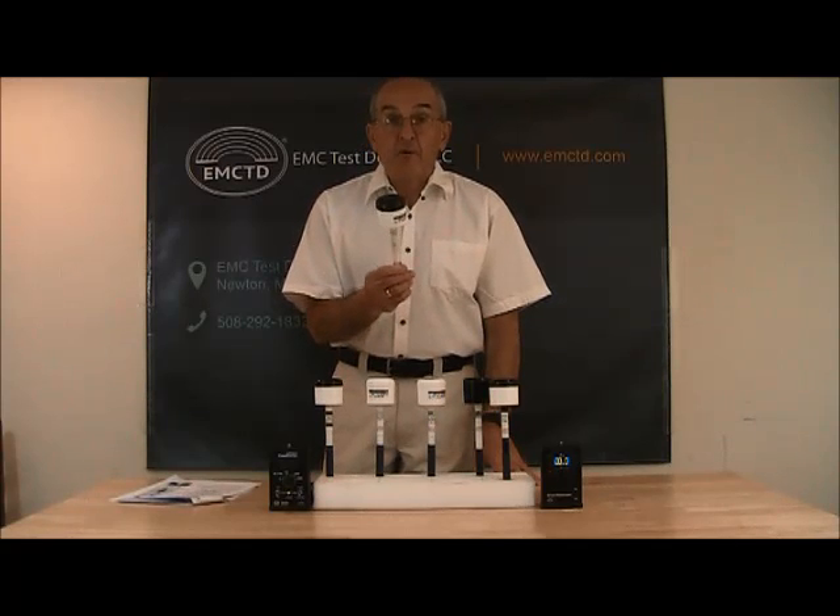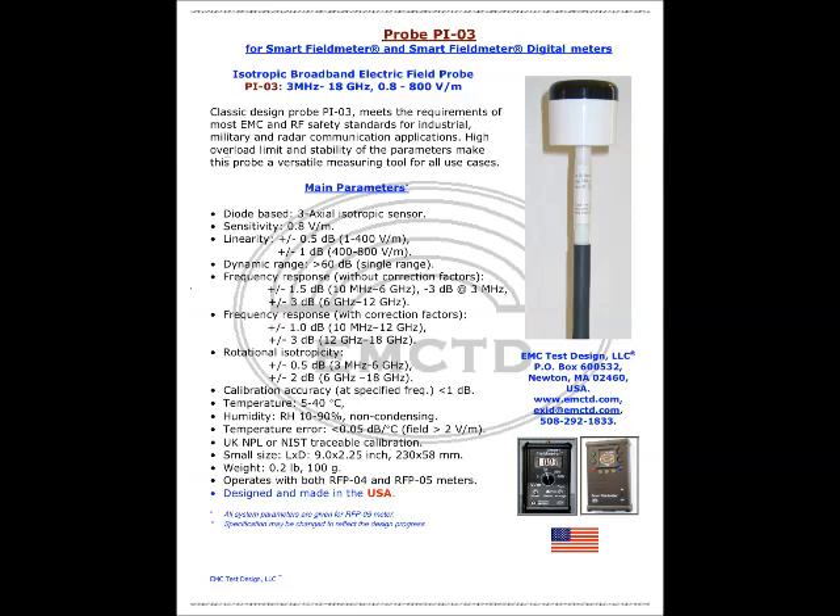Let's talk about our most popular probe, the PI-03. The PI-03 is an isotropic broadband electric field probe. It operates from 3 MHz to 18 GHz and field strength levels between 0.8 to 800 volts per meter. This probe allows measurements of much higher fields. It has a classic design and meets the requirements of most EMC and RF safety standards for industrial, military, and radar communication applications. Its high overload limit and stability of parameters make it a versatile measuring tool for all use cases.